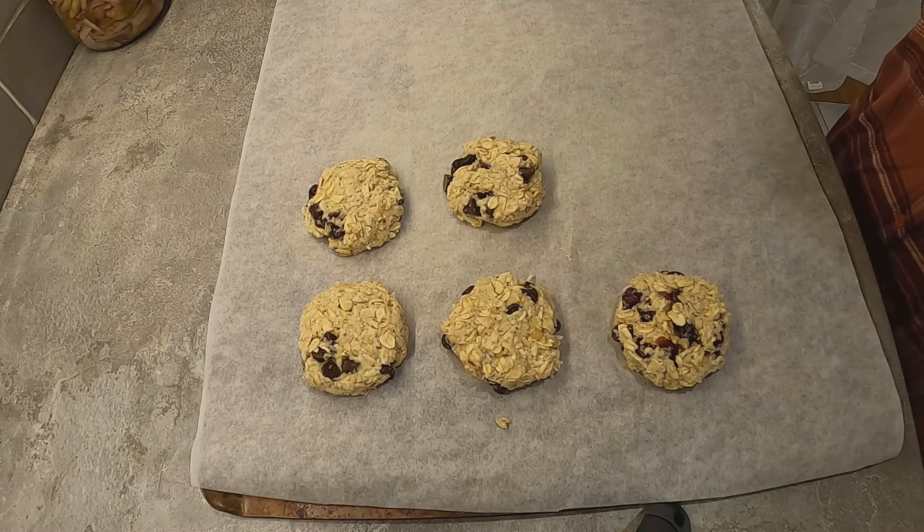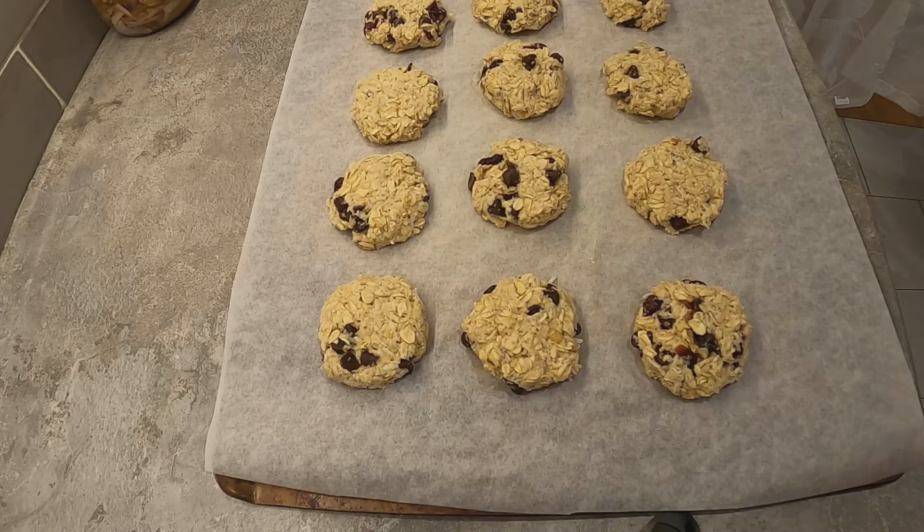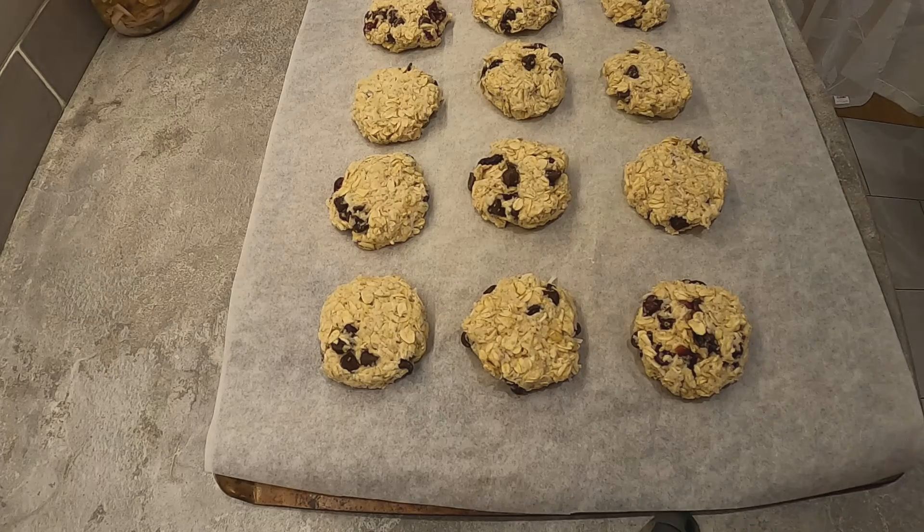I'm going to finish filling my tray and I'll be right back. The cookies are ready to go in the oven — 350 degrees. I'm going to bake them between 15 and 16 minutes or until they're starting to get a little brown around the edges. I'll see you back then.